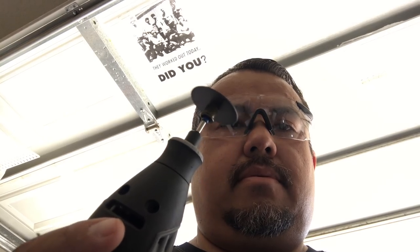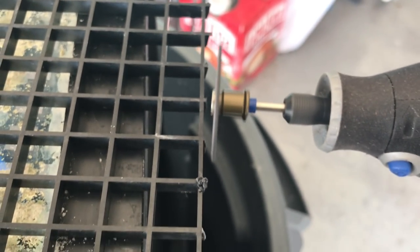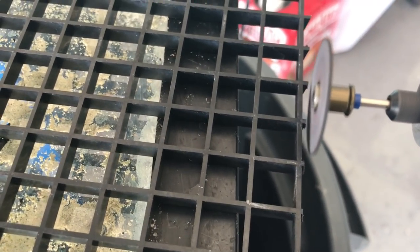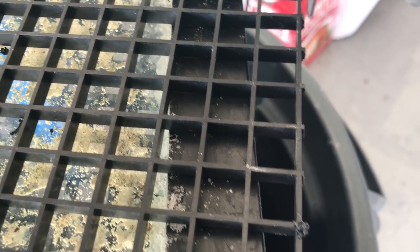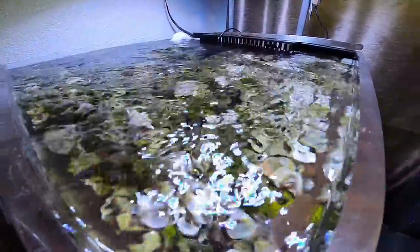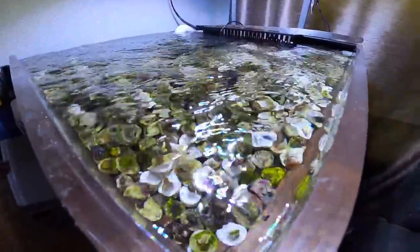I busted out the Dremel to make some clean cuts on some black egg crate. Usually I use snips and they come out jagged, but I used the Dremel to smooth it out because I'm making a frag rack out of this stuff. I'm gonna put it inside my brand new 20-gallon frag tank on the top. It didn't take me long to fill this baby out — now it's actually quite full.